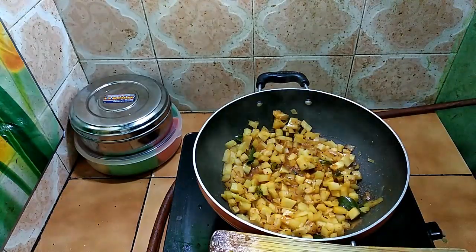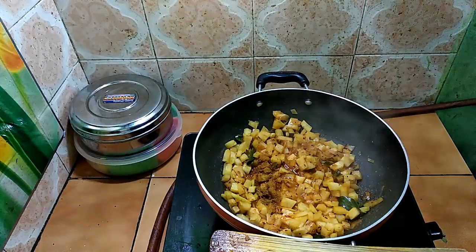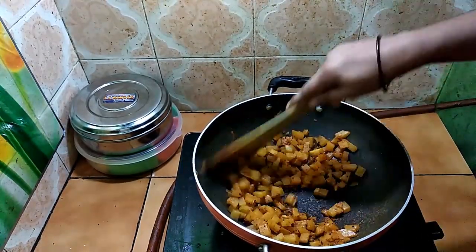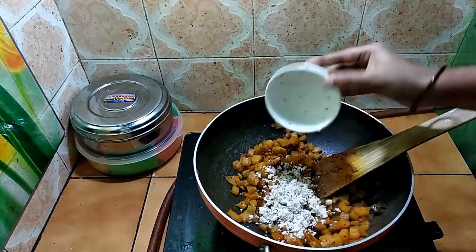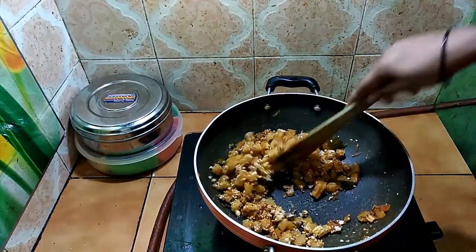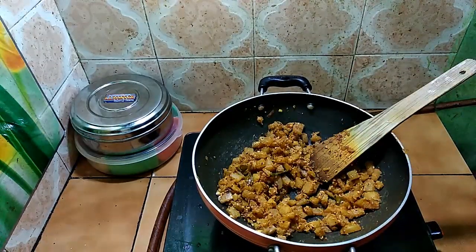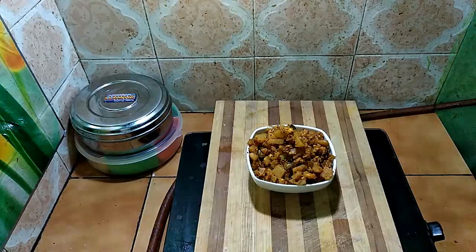Let's make curry masala at this stage. Close the curry masala in this stage and let it cook. Happy cooking!